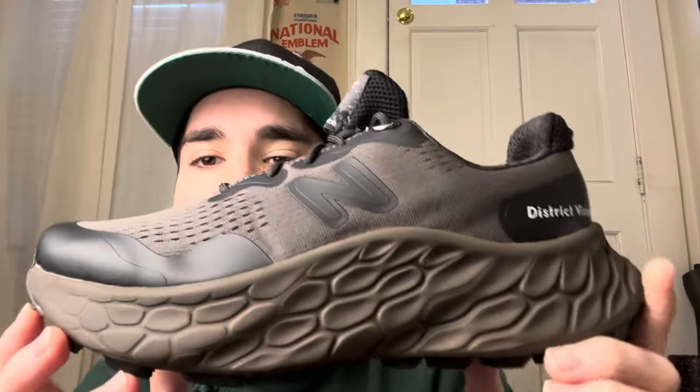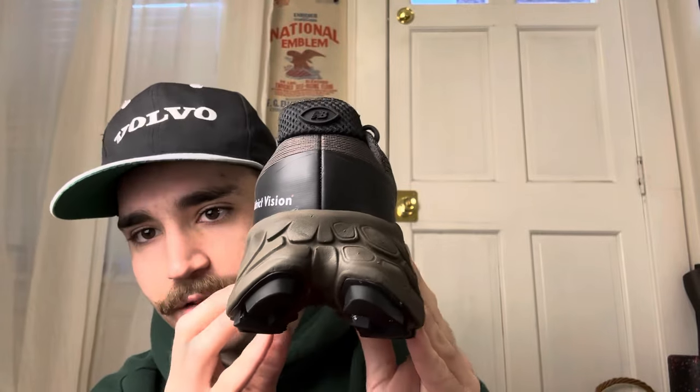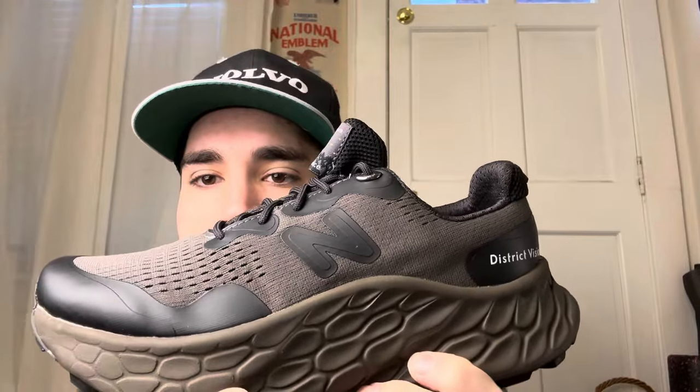You get that brownish color on the sole, and it's going to be different than the top, which is cool. Starting off at the heel, District Vision is going to be in white over that black panel right there. You get the District Vision New Balance hit right there, and I really like how this shoe kind of splits in the back — I think that's a cool design feature for sure.